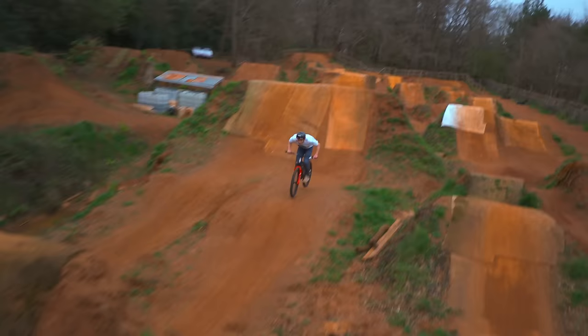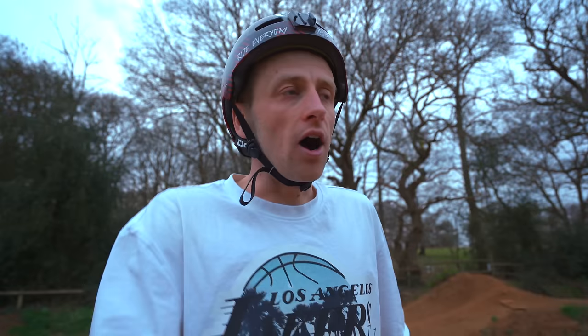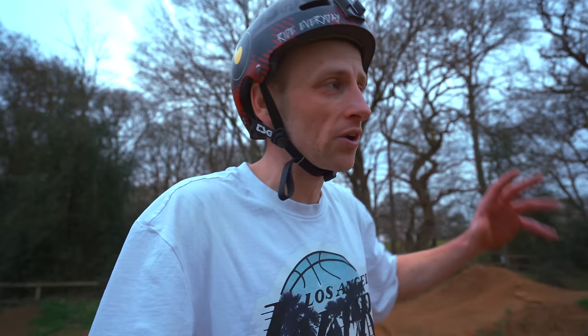I think I waited till quite late in the session to do that — it's actually super dark, the camera does a good job of brightening everything up. That was such a fun little power hour. Whip to bar spin is such a trick for me — over the years it has been on and off, and today it was clearly off. But I want to come back and smash that — it gives us something to look forward to in future videos.